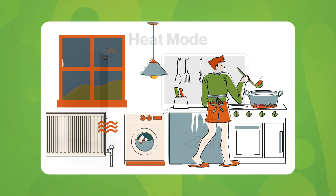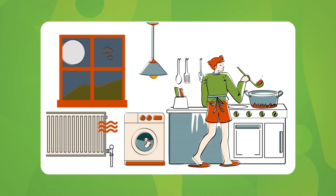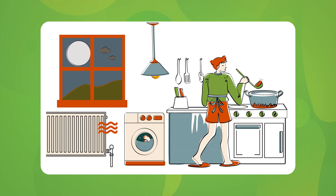Imagine needing heating, lighting and hot water from your battery on a freezing night. This is possible with Powerwall 3.